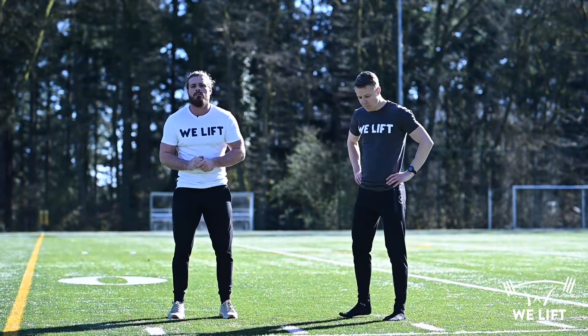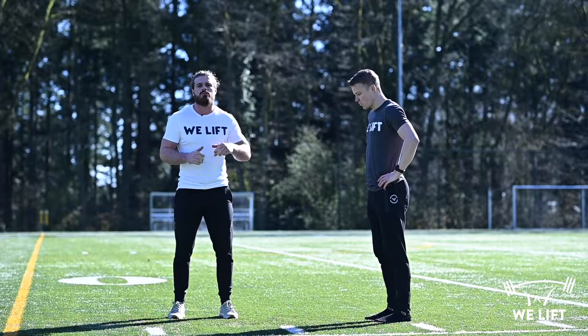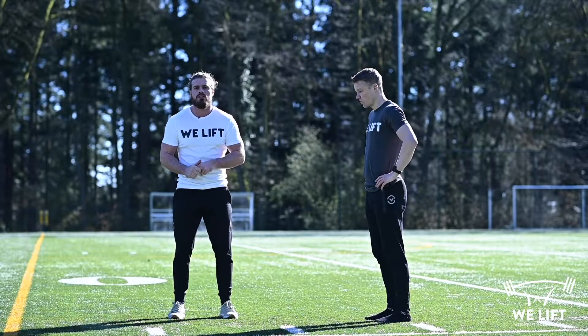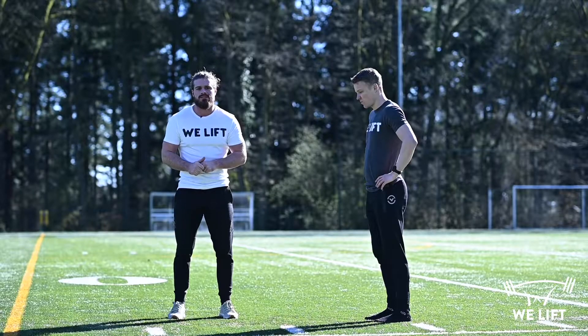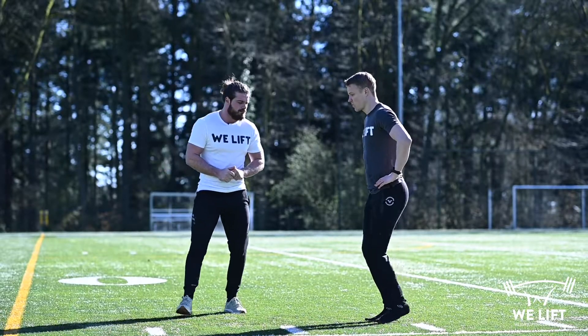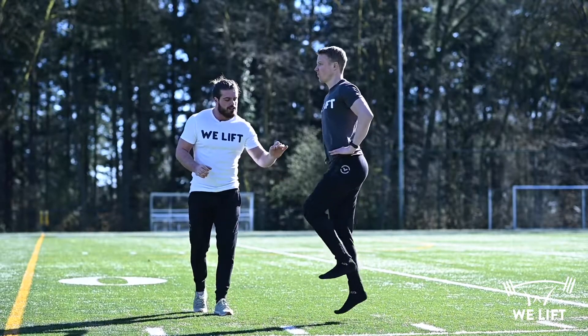We've come up with two plyometric exercises. The first is a progression of the bounce we did last week, but with a unilateral emphasis. It looks like this — you focus on a stiff ankle and a stiff knee.